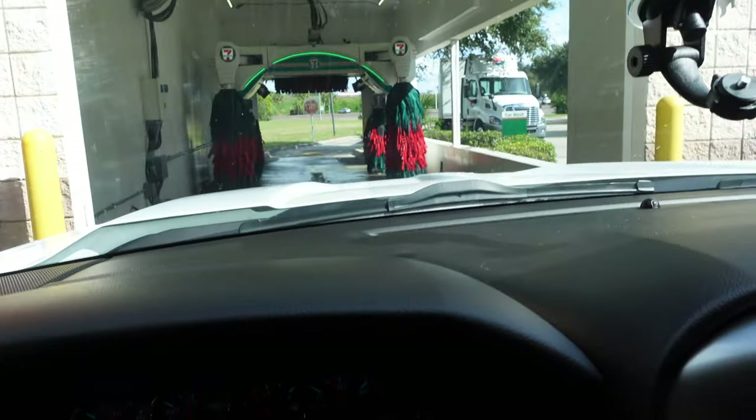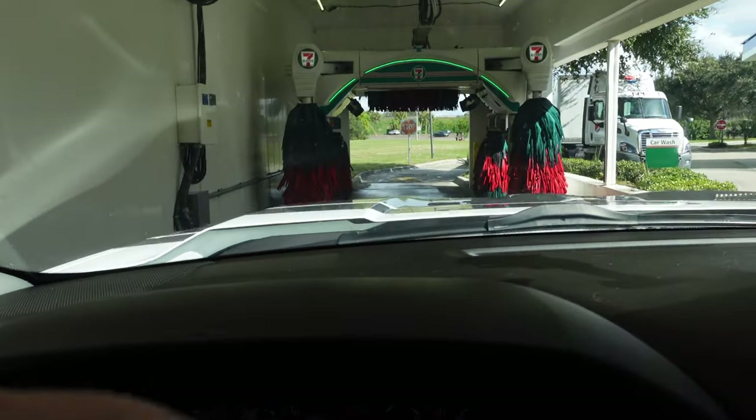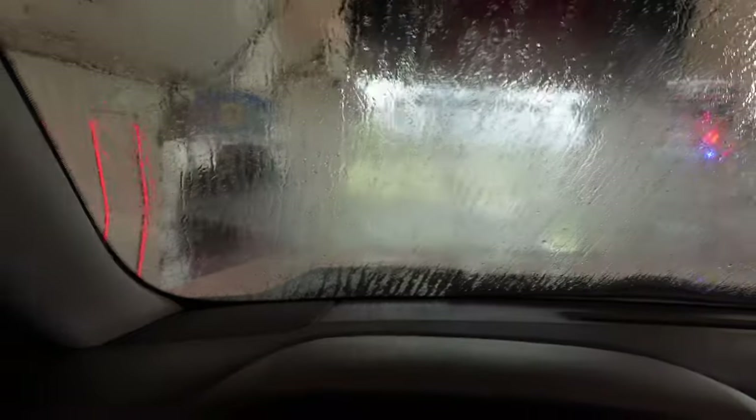All right, so we pre-washed it — as you guys can see, we're gonna run it through the machine. Some of y'all may not like the ones that touch your car, but these things have never scratched mine up. I bring my Trailblazer all the time and it leaves it looking good. As long as they have the soap power going, this thing's gonna get a good wash. After that, all I gotta do is go home, throw some armor on the tires, wipe it down, and we'll be ready to rock.